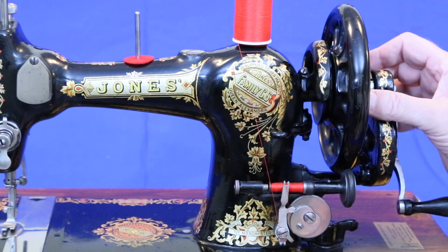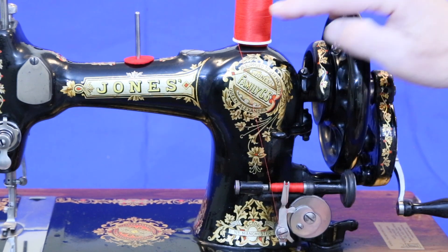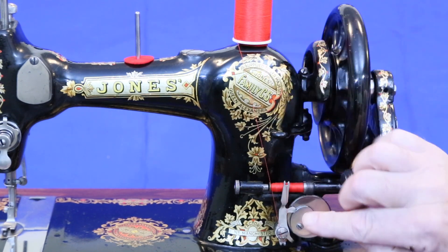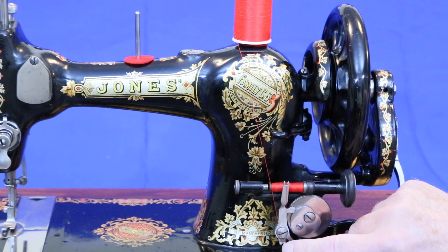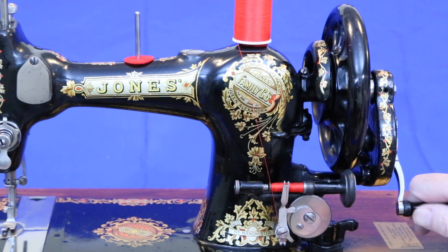To wind the bobbin, release the main wheel from the machine so only the main wheel turns. Bring the thread down through this bottom guide, around behind this finger, up through the top guide, and crank away.